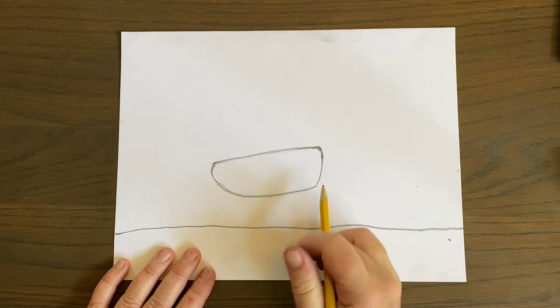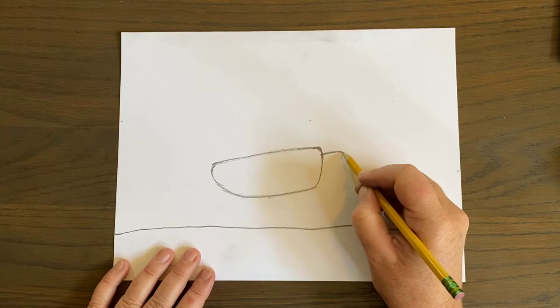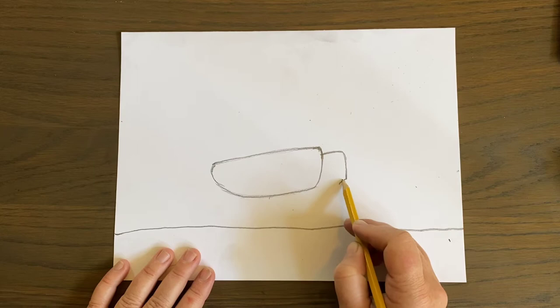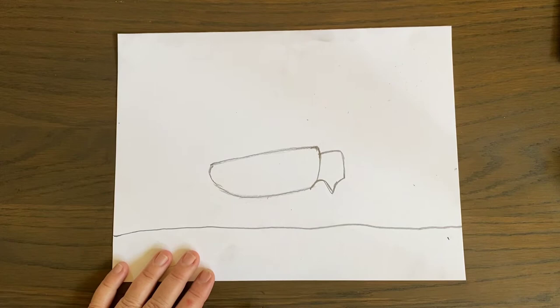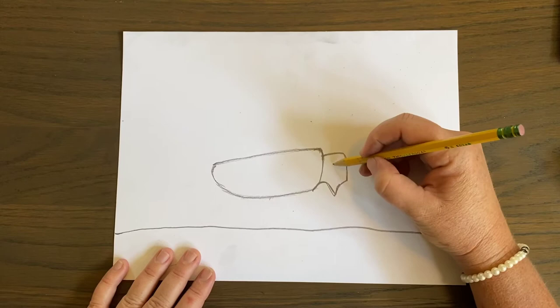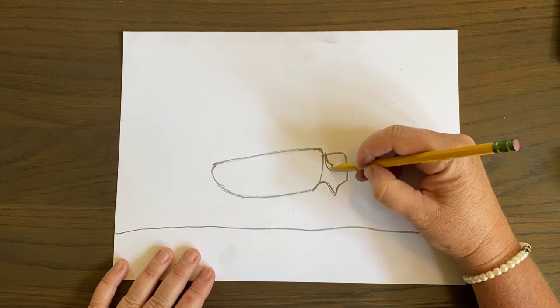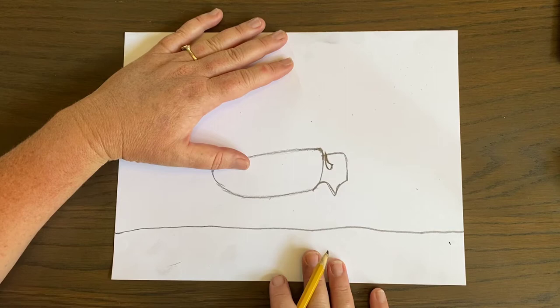For the head of the buffalo, remember where we hooked down right here? We're going to come out about this far, go straight down — not to the bottom but close — tilt down, here's his chin, and curve back. Right here is where his horn is going to be. I don't know if you've ever seen a buffalo in the wild — they're pretty rare to see, but they're big. So there's my buffalo's horn, which I'm going to keep light.